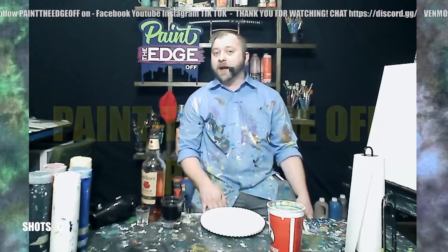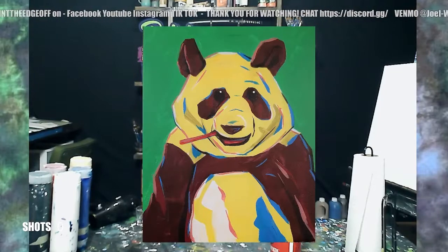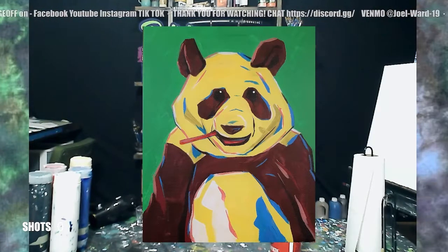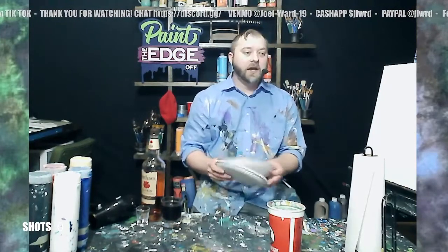Hey everybody, welcome to another Paint the Edge where I teach you to make a cool painting in about an hour, and I get a little drunk doing it. My name is Joel and today we'll be painting this — it's called 'The Panda.' Pretty creative title, I know. Just a nice cool little panda bear with a little artsy flair. I'll walk you through step by step. Please like, share, follow, subscribe — search Paint the Edge, I'm on most things. I'm also giving away a free painting: correctly answer my subjective trivia question first in the comments and I'll send you a free painting of your choice.